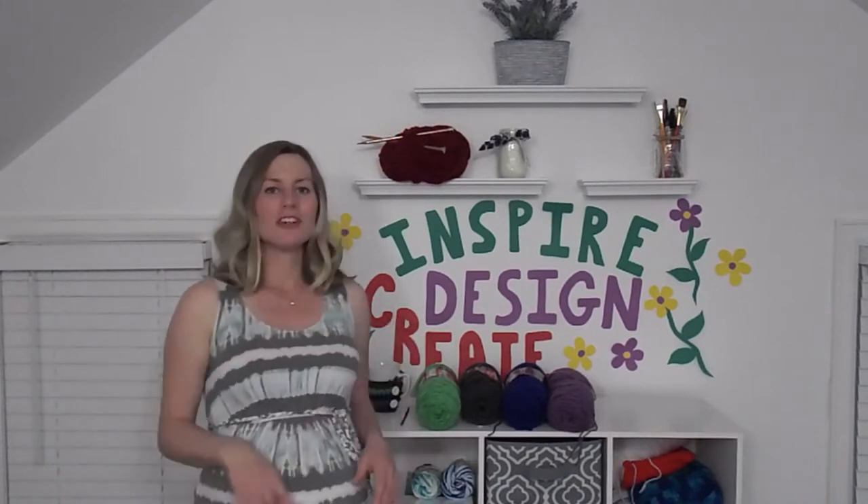So if you like what you see, be sure to give my video a thumbs up, subscribe to my channel, and let's get started.